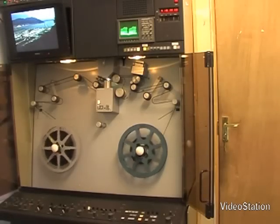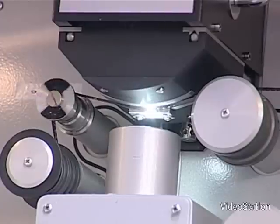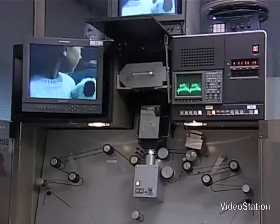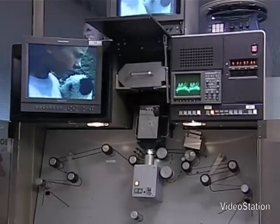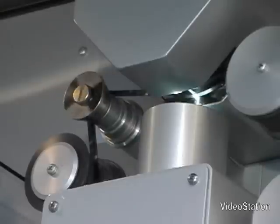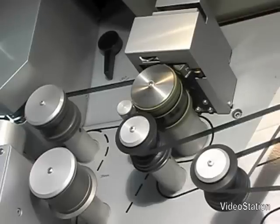The Bosch telecine uses a rubber capstan to safely transport the film through the machine in a continuous motion, rather than the jerky, intermittent claw movement of an old film projector. This makes it ideal for transferring fragile, archived material.